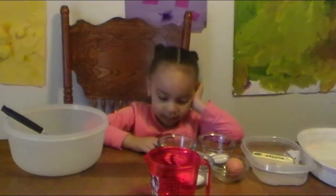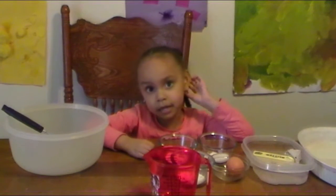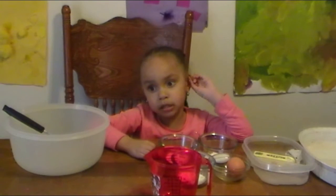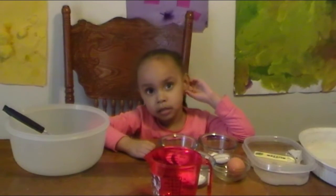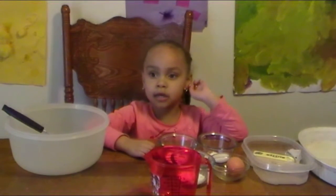And when it's done mixing, then Daddy's going to put the other ingredients in. What other ingredients would we need to put inside? That egg that you missed? Oh, and we're also going to put in the egg.